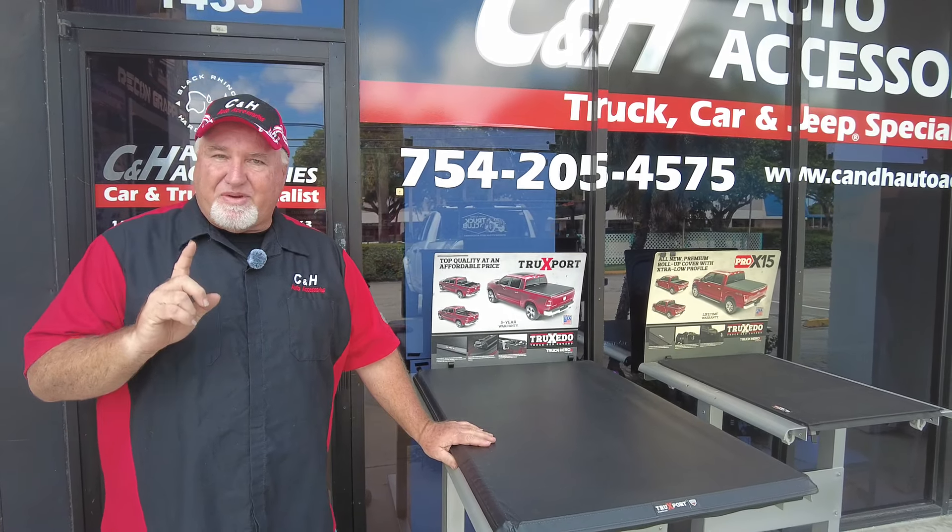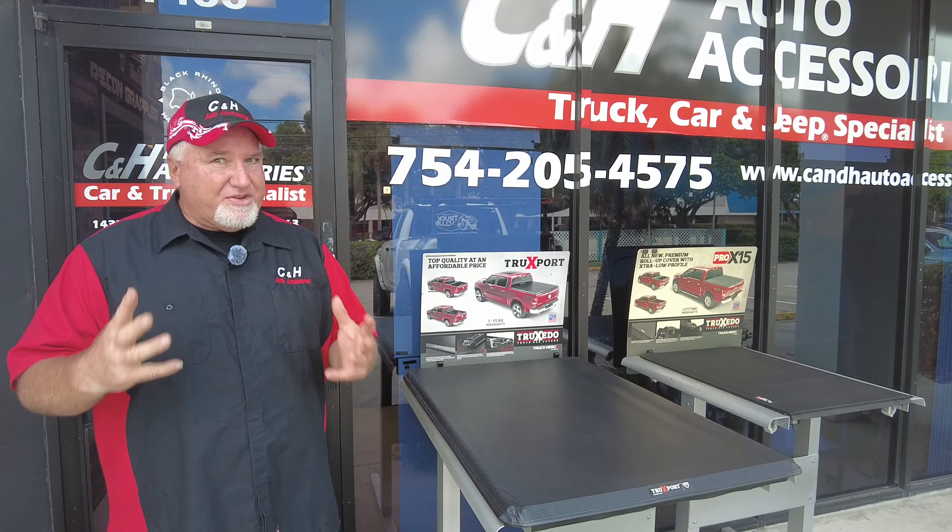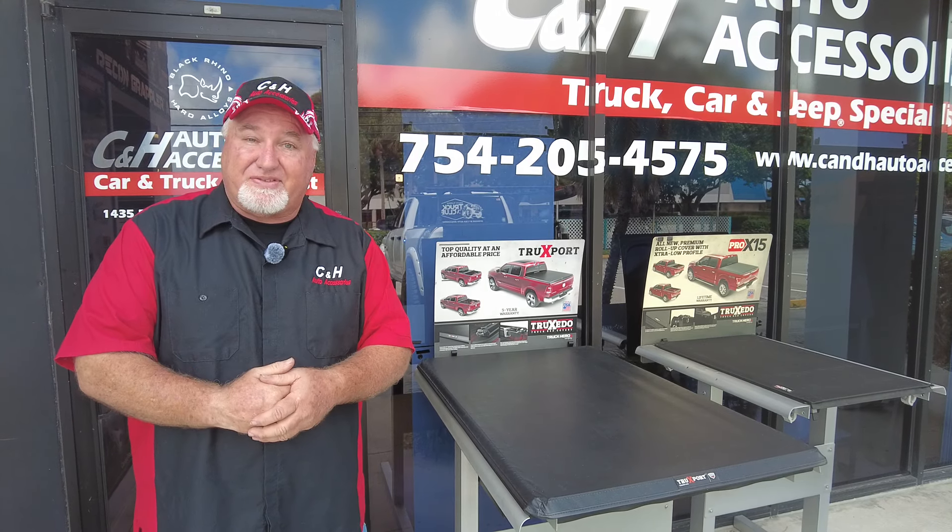It's Chris again with CNH Auto Accessories, coming from Margate, Florida, and today we have a review of something I think all truck guys should do to their trucks. Now I am biased, so what am I talking about? I'm talking about lifting tires.